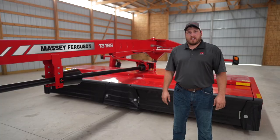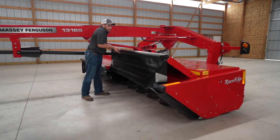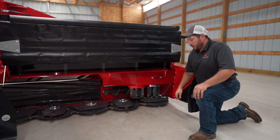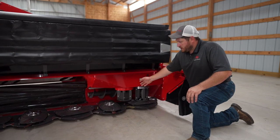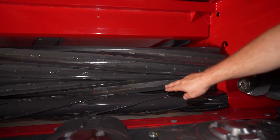The 1316S is our largest center pivot mower with a 16-foot cutting width. This mower shares several components with our flagship SP rotary headers, including the enclosed cages, high flow augers, steel and steel conditioner rolls, and the turbulence reduction roll.